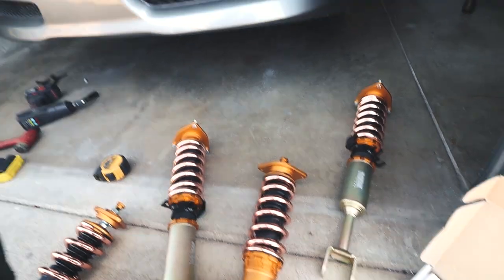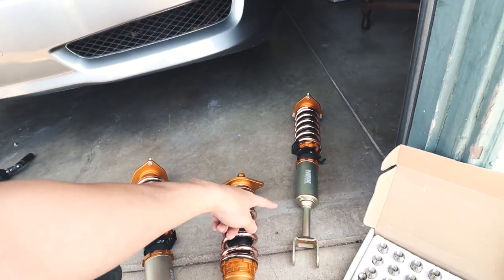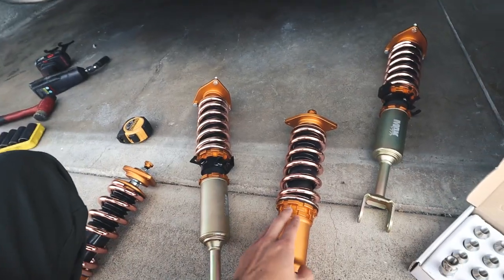Right now they are completely maxed out. I'm gonna put it on the car like that and see how it sits. I'm sure I'm gonna need to raise the fronts, but the rears I'm gonna keep maxed out.